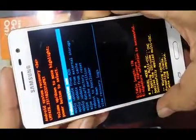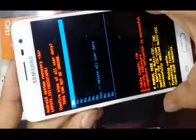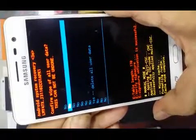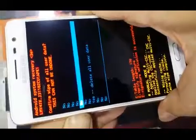Now we will come again to 'Wipe Data / Factory Reset' using the volume down key. Now we will press the power button. We will select 'Yes, delete all user data' using the volume down key.